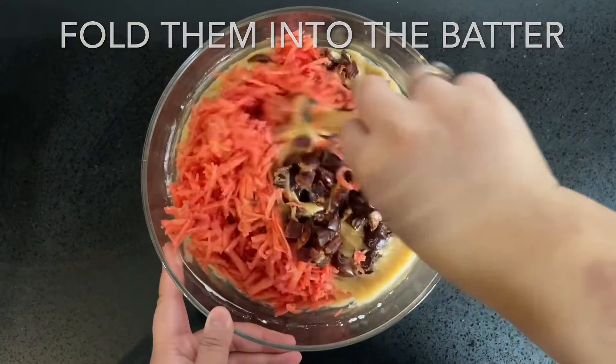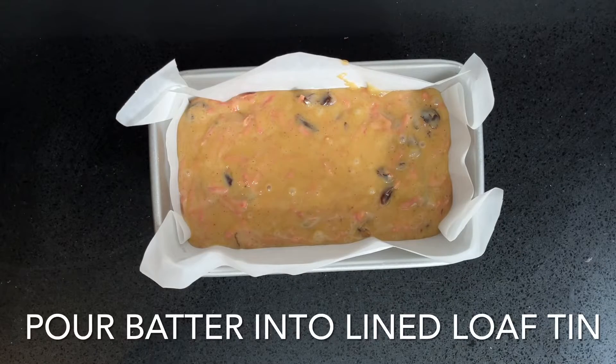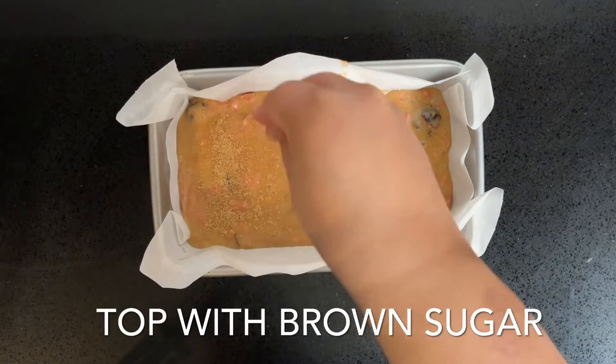Pour the batter into a parchment lined loaf pan, top it with 1 teaspoon of light brown sugar, and then bake it in the oven at 180 degrees Celsius for around 35 to 40 minutes.